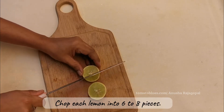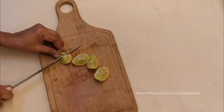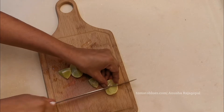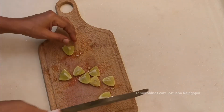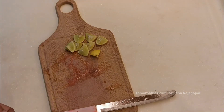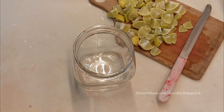I am going to chop them into six to eight pieces depending on the size. The chopping process took about 10 to 15 minutes for 20 to 25 lemons. I've chopped them into quarters, and now I've finished chopping all the lemons.